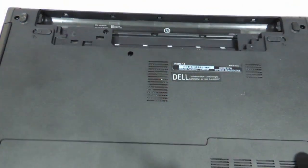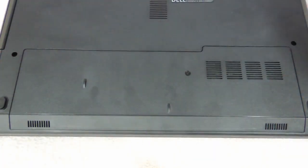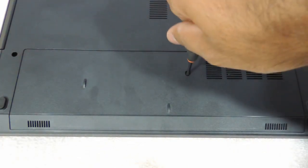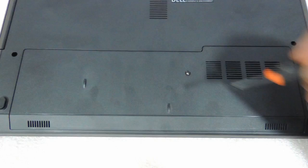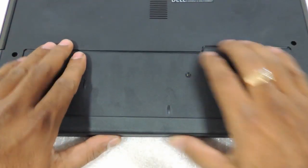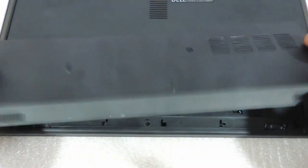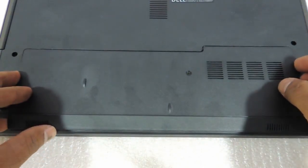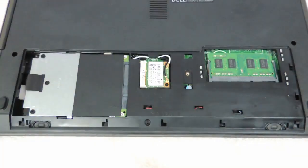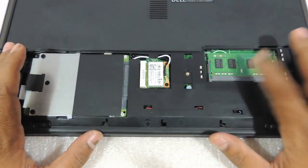Then you need to come to the compartment which houses the RAM and the hard drive. There is only one screw over here which has to be removed. Now with both your hands, just try to pull the panel towards your side — basically you slide it towards yourself and it comes out. There you have the hard drive on the left side and RAM on the right side.